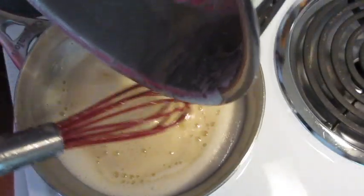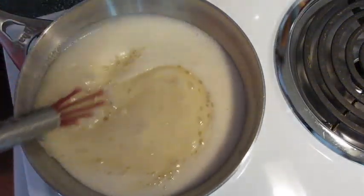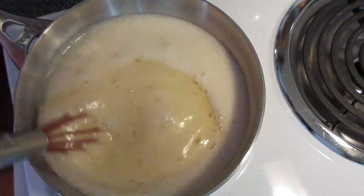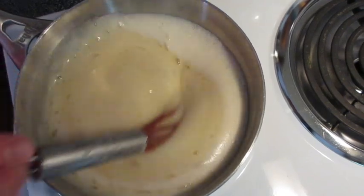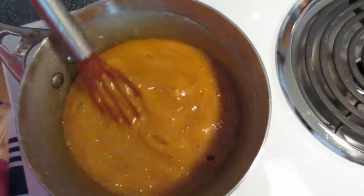I had to transfer my syrup from the small saucepan into a medium saucepan because it was getting ready to tumble over the edges. Give it a good stir — we're going to let this boil for seven minutes. Use your timer and continue stirring. Seven minutes are up.